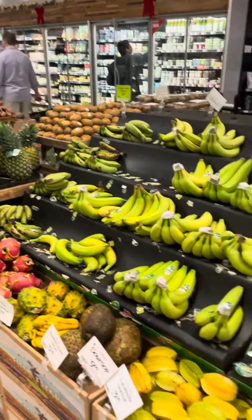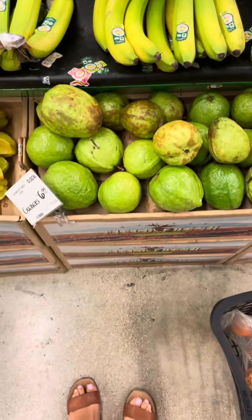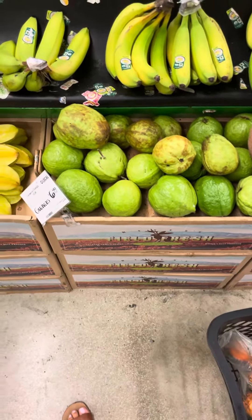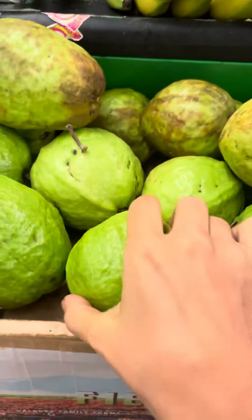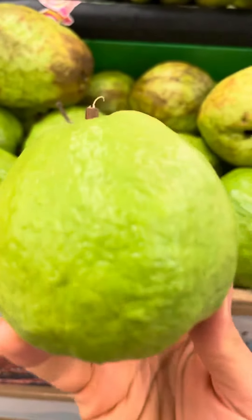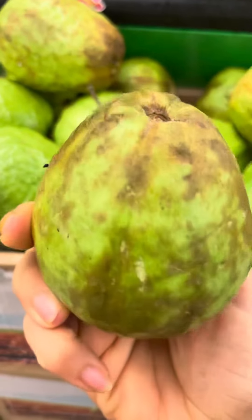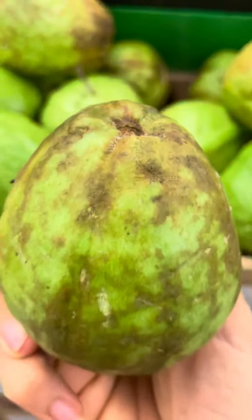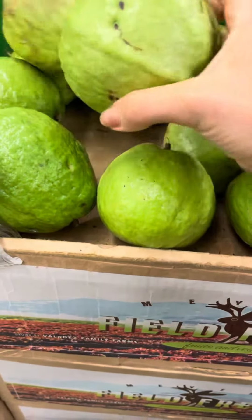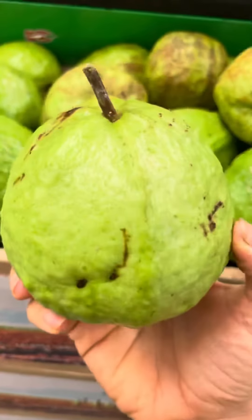Hey guys, my name is Jeanette, also known as Misfit Vegan, and today I'm going to show you how to pick out your guavas. Guavas are quite tricky — I've often gotten guavas that have never ripened; they've just gone bad, like this. You see this? This is bad. It should never be brown like this. What they should be is getting white, very very soft, and very fragrant.